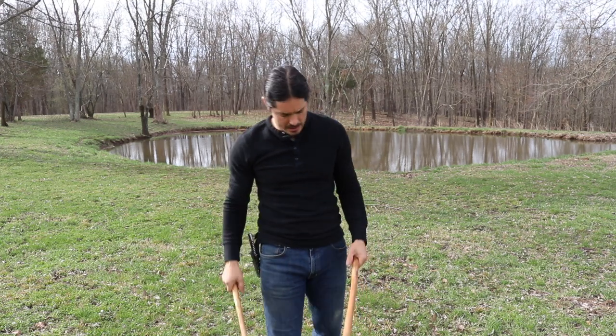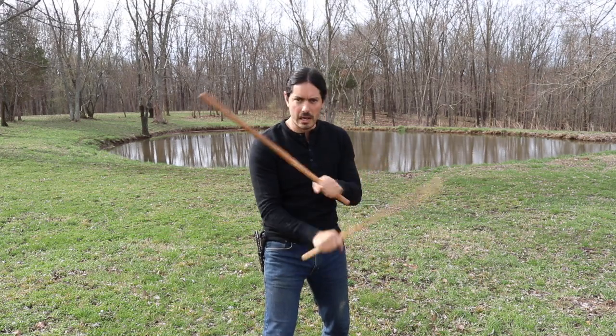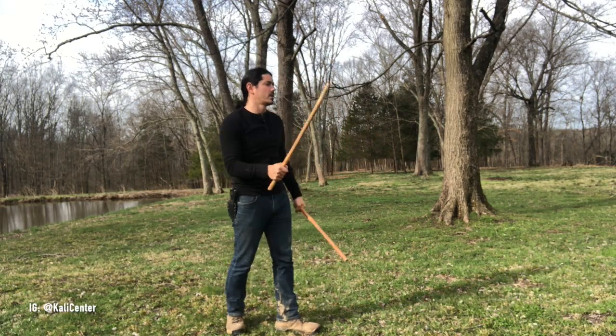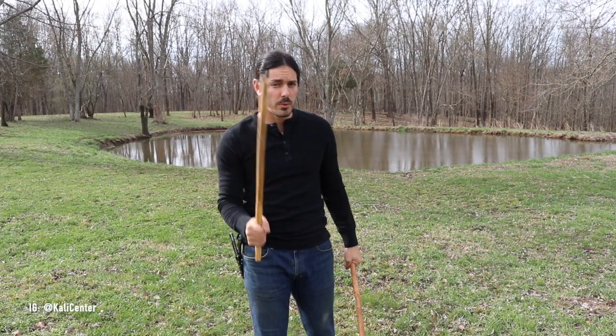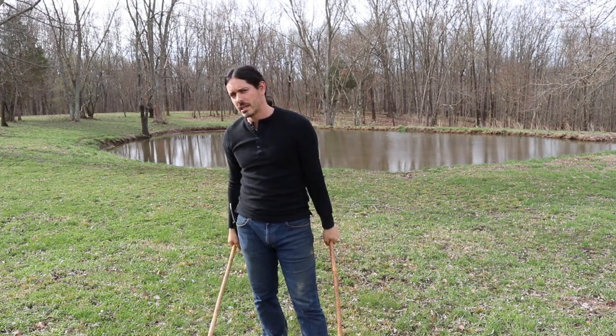Hey, what's happening? Paul Ingram here at Kali Center. Grab your double sticks — we've got a quick double stick drill to work on today. Let's get to it. Hit the thumbs up button and click that subscribe button if you're new to the channel. Also, make sure to click that bell so you're notified whenever we've got new drills coming out for you to work on. Alright, let's kick off the training.